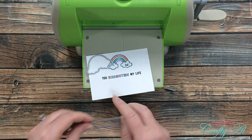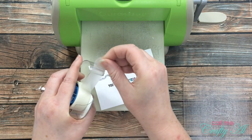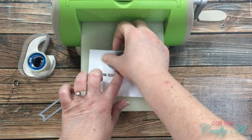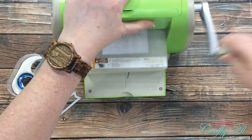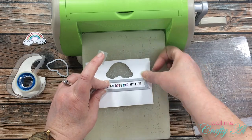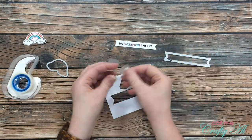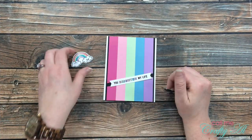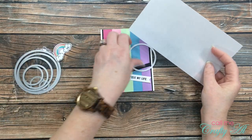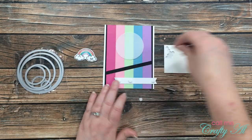Now it was time for die cutting. I pulled out the rainbow die from the stamp set and a fishtail banner die from my stash. I used Scotch blue removable tape to hold my dies in place. I die-cut my rainbow first, then placed the banner die and die-cut the sentiment. Once all the die cutting was done I started arranging the card. The top looked a little bare, so I got out a stitch circle die and some vellum and cut one of those to place behind the rainbow — this adds a little something and helps the rainbow stand out from the striped background.